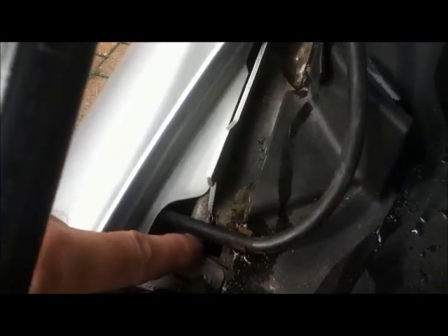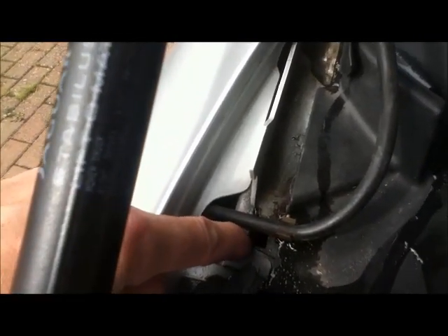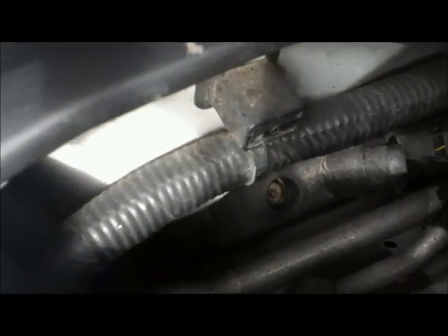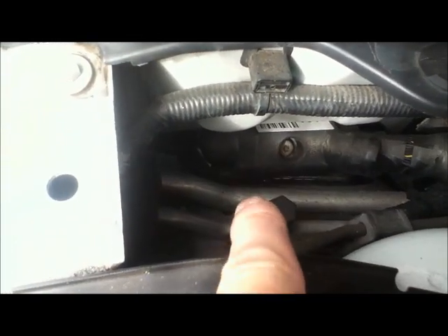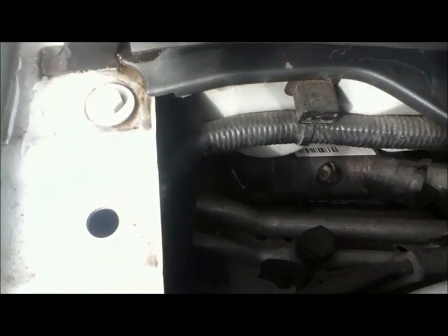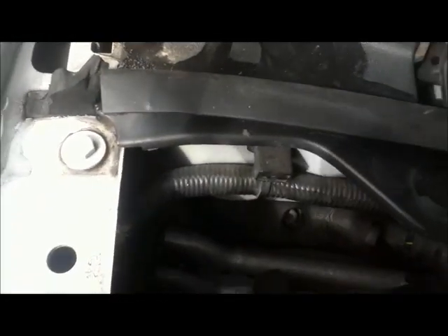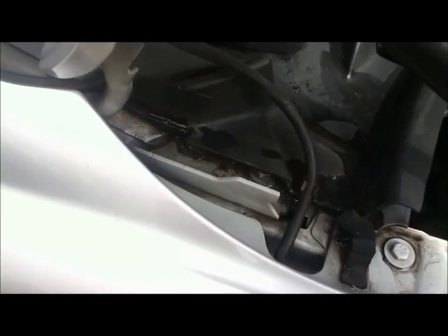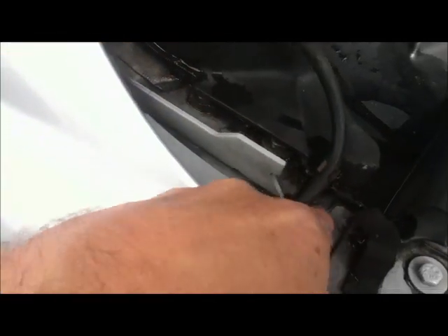The water went down this hole, which is part of the bracket for the bonnet, and then it went down there. You can see the water can actually get down to where the ECU is. So it seems to me that if you filled that hole up, the water won't be able to get down to the bottom. The conclusion is that this plastic trim makes no difference whatsoever, because the water actually goes down there and through this hole and then it can reach down to the ECU.